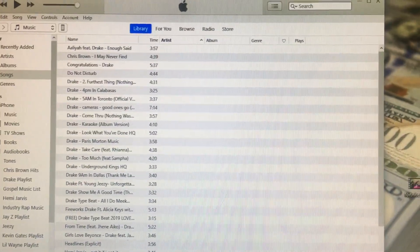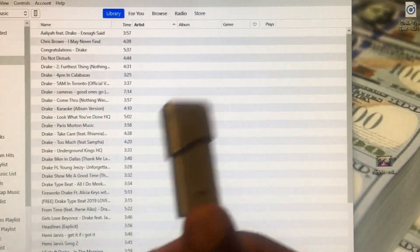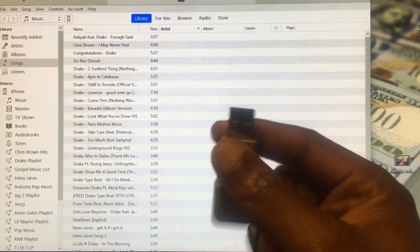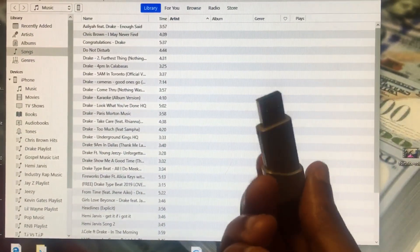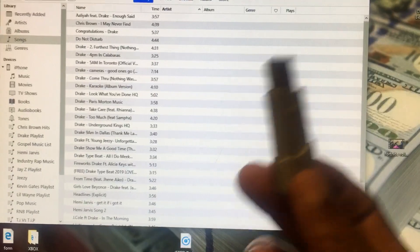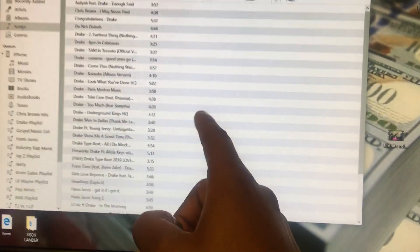The first thing you want to do is make sure you have a USB port. What you want to do is download a bunch of music and put it on your USB port. Once you have music on your USB port — or really just on your computer — you're good. What I do is put music on my USB port, then transfer the music to my iTunes.